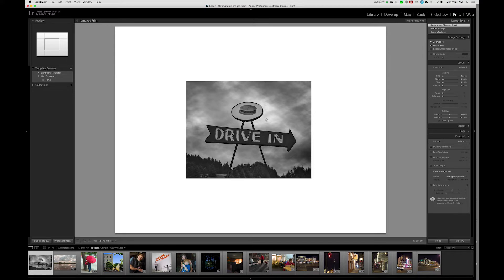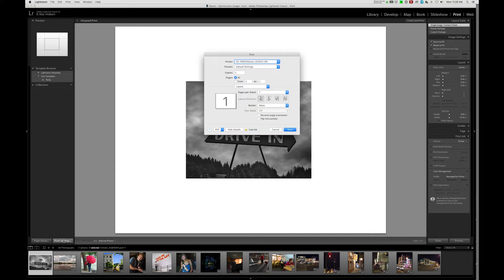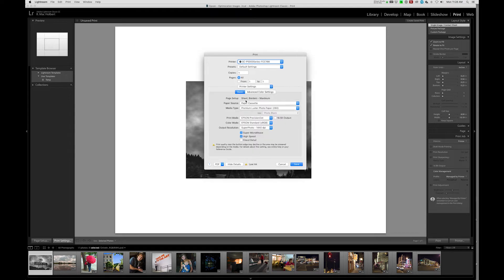The image size is not correct on the paper at this point, but we'll deal with that in a minute. First, we're going to go down to Print Settings. We're going to confirm the correct printer is selected — the P5000. We'll move from Layout down to Printer Settings, and we're going to tell the printer where to look for the paper — that's going to be the manual feed — and what kind of paper to look for, which is the Legacy Baryta.